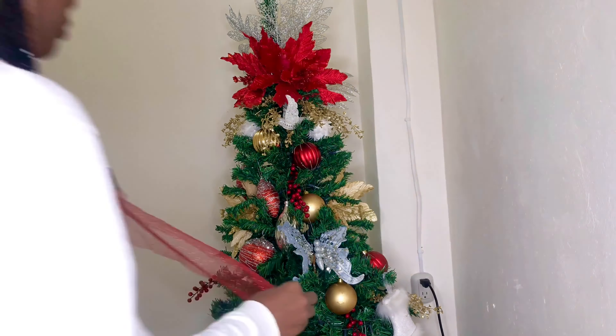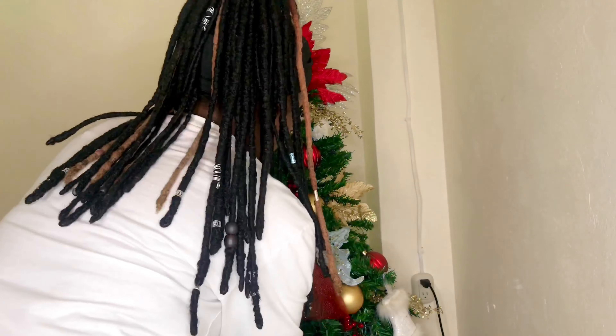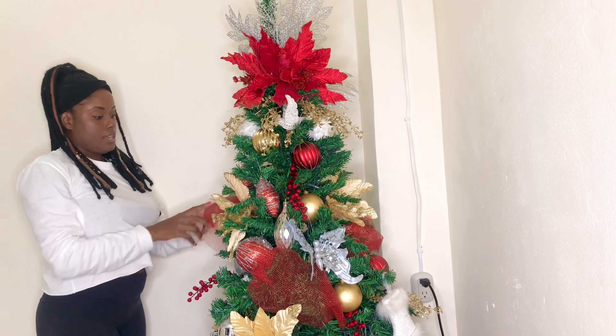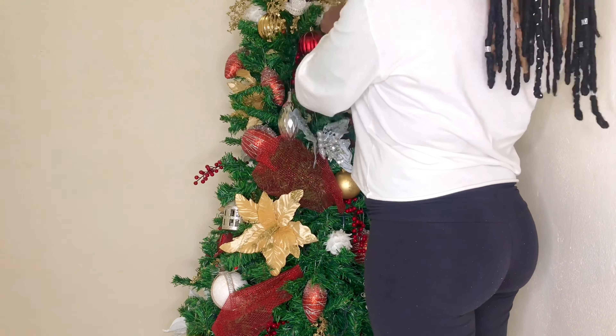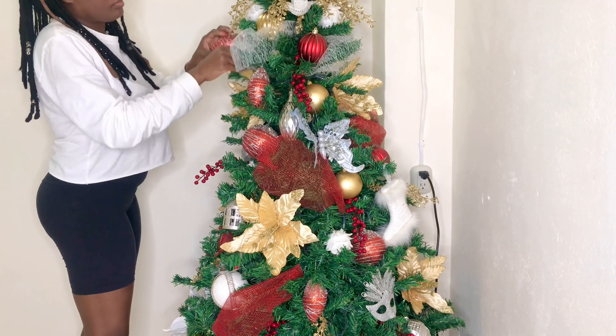Next I'm taking this gorgeous glittery red mesh — I have it in strips — and tucking it in to fill the empty spaces and make the tree look more full. I then do the same thing with gorgeous white glittery mesh as well.